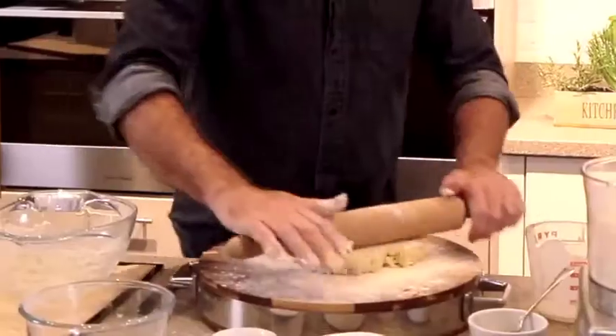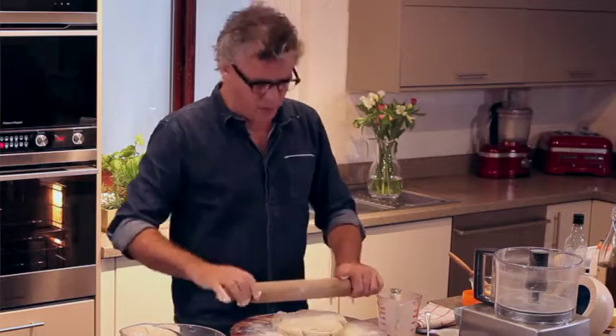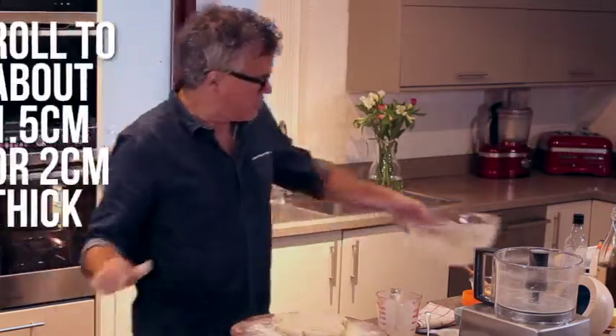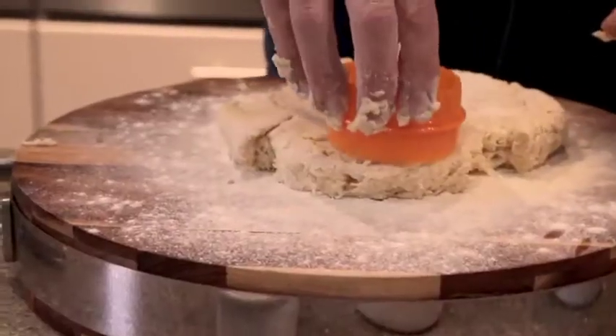Put a little bit of flour on top and roll it gently. Handle everything very gently with a scone — it's not like a bread dough that you really want to knead. Roll it to about one and a half to two centimetres thick, then cut it out.